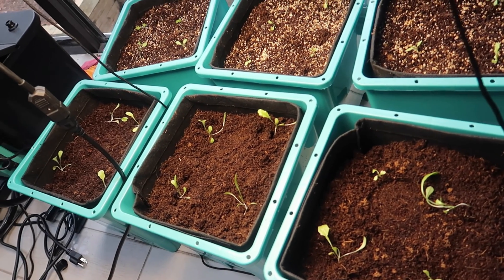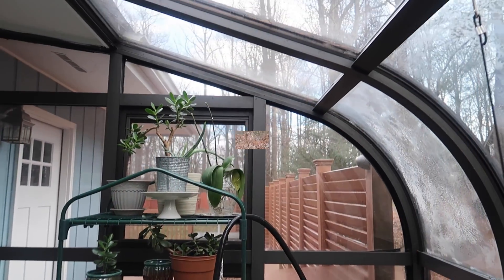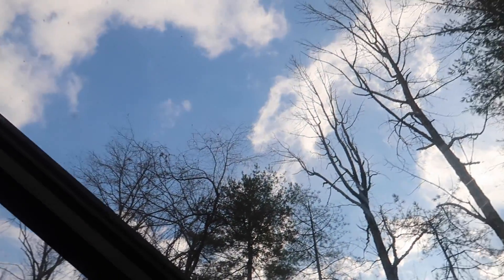Yes, I know we really need a new sunroom but that's going to cost too much and we're not ready to do that just yet, so we will make do with what we have, which is not bad. I'm definitely happy in this new home — just some things need to be fixed.